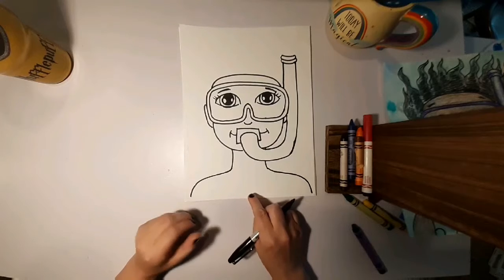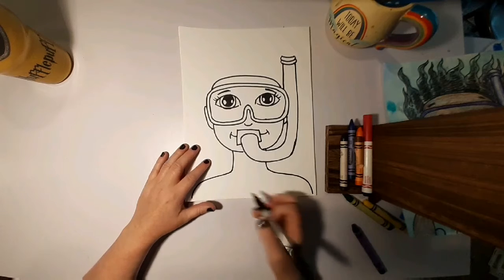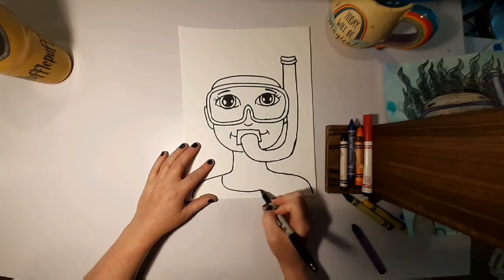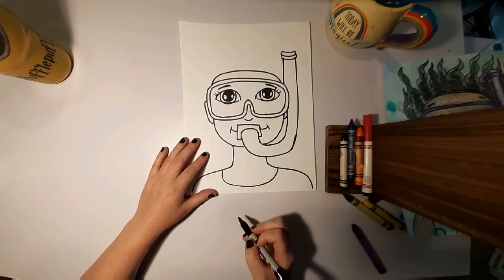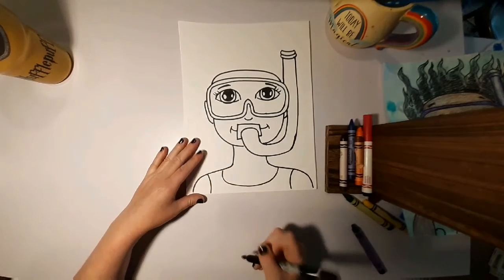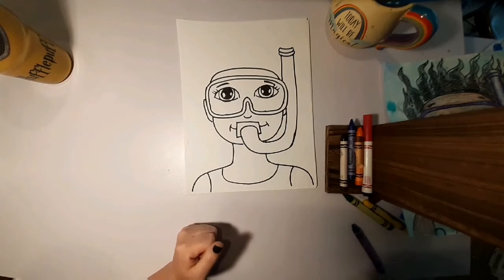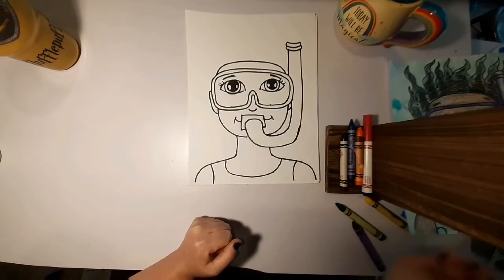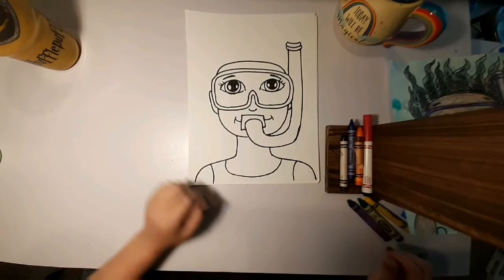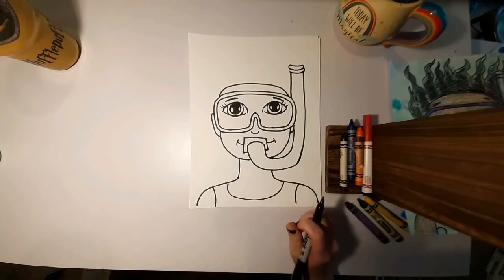Now, if you're a boy, you don't have to draw a shirt on your person. But if you're a girl or drawing a girl, you need to draw a shirt. So I'm gonna do this little curve for a swimming suit, curving down. And you can do a pattern on it like polka dots or hearts or zigzags — anything you want. It is your scuba person, not mine.